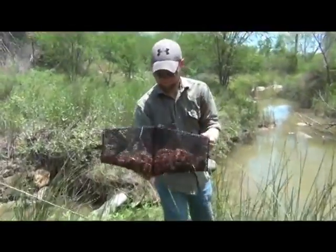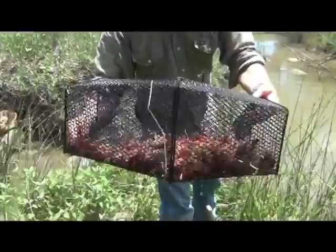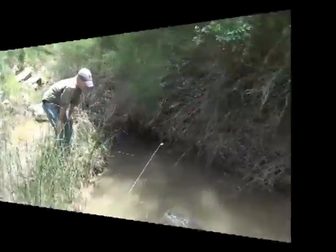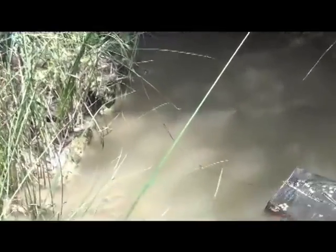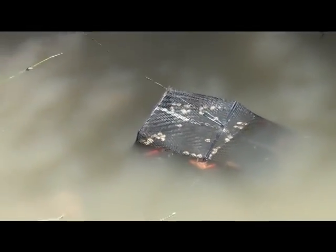Here we go, guys. Now they're just about a full trap, and that's in about 2-3 hours. These guys — we came up on them and they're actually on the outside of the trap, still trying to get in. But I'm going to go ahead and pull it in anyway. Hopefully y'all see that — they'll probably swim away. They might not.